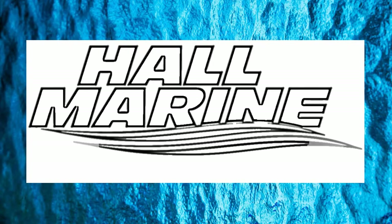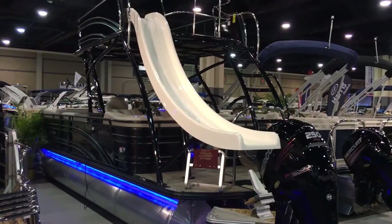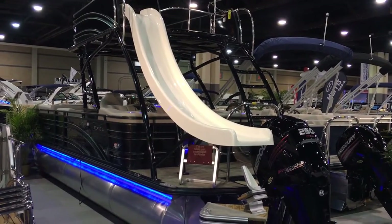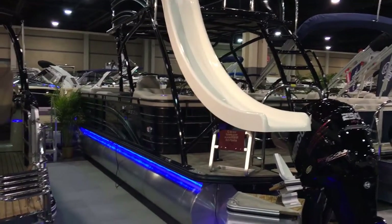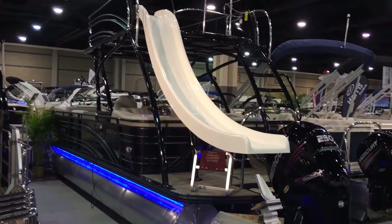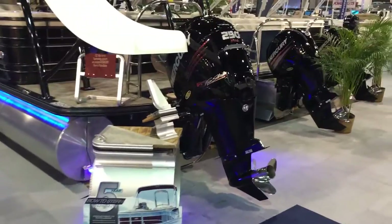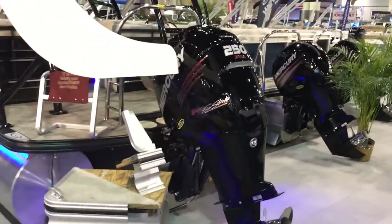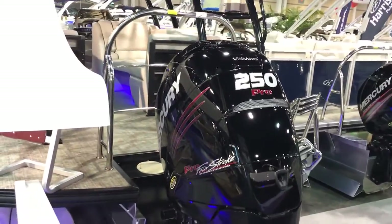Thanks for stopping by to check out this video from Hall Marine Lake Wiley and Lake Wiley Marina. Thanks for stopping by to check out this Harris Solstice 260 with the two-tier and the slide. Powered with the Mercury 250 four-stroke, this is a Verado supercharged engine, the 250 Pro.